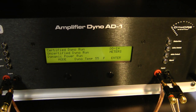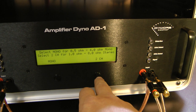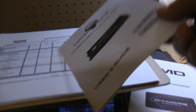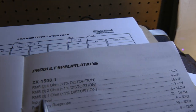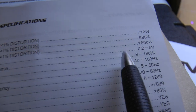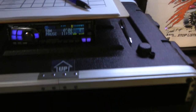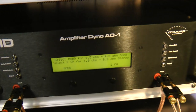The amp has been set using the DD1 plus mode here on the dyno and we've warmed it up, so let's go ahead and do a certified run. Real quick, let's pull out the ratings of the amp. According to the manufacturer, at 1 ohm at less than 1% distortion, it's rated at 1600 watts. It doesn't specify voltage on the spec sheet, but on the box it says 14.4 volts, so we're going to aim for as close to 14.4 volts as we can get using our adjustable power supply.